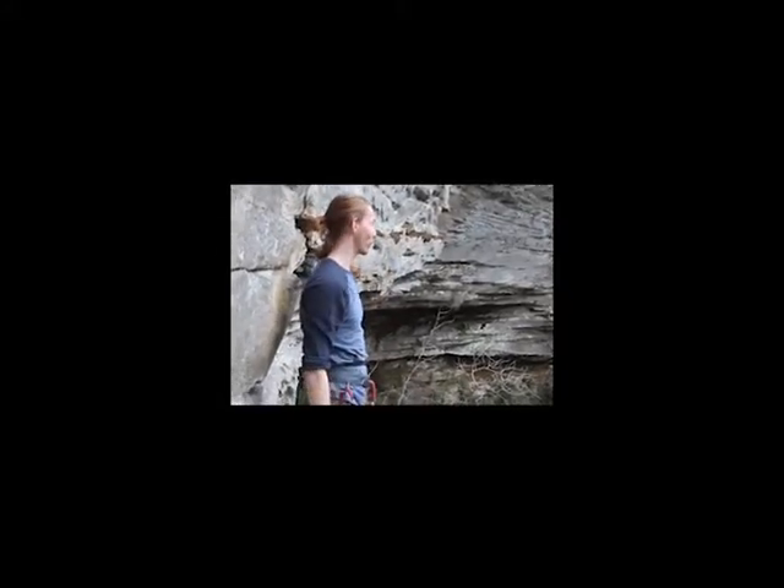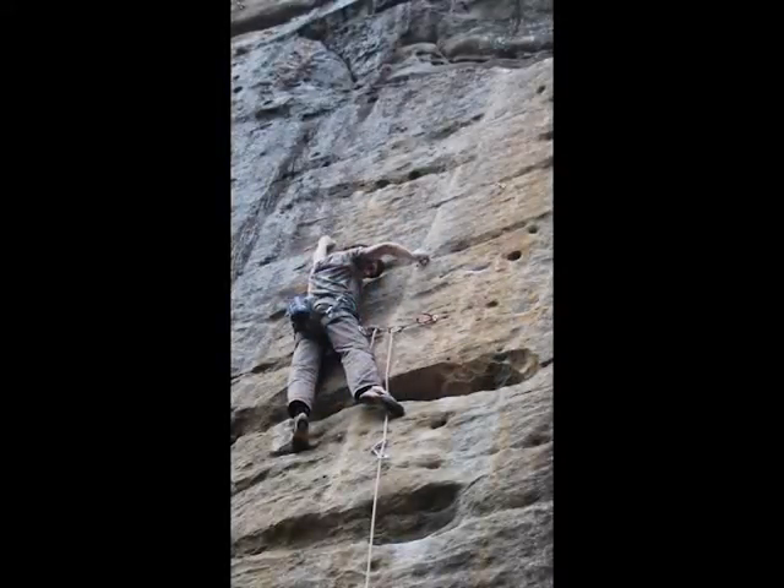Got to just look at a lot of really pretty views. Sloan's heading up a 5.12 right now, which means I'm probably not going to lead it, but there's a good chance I'll get to top rope it.